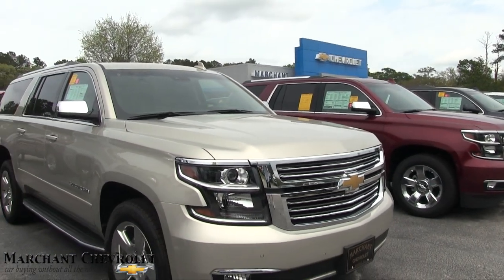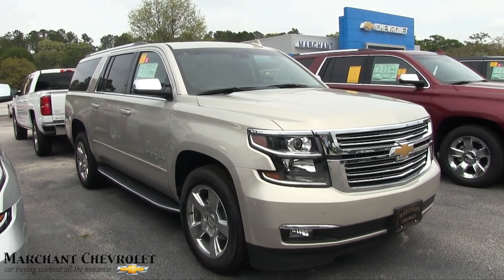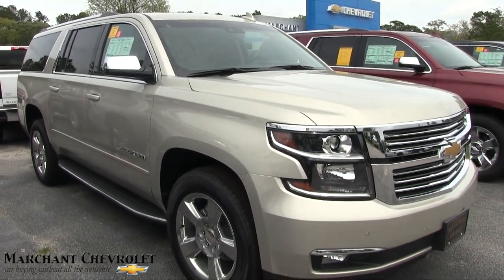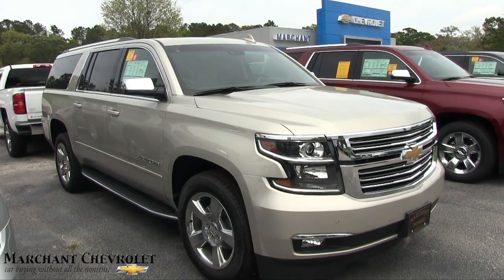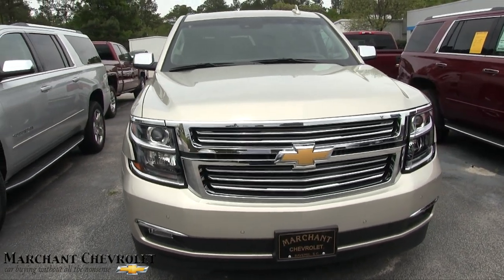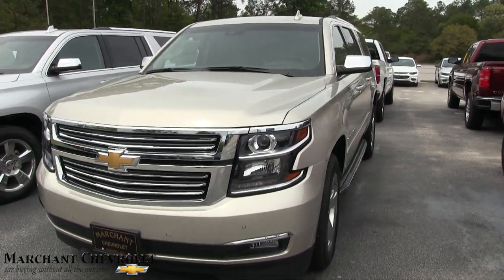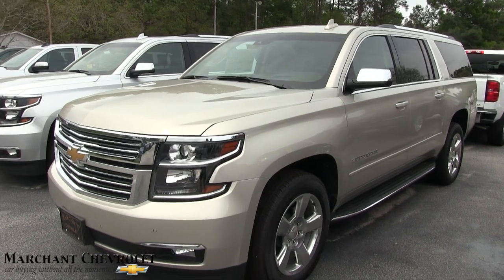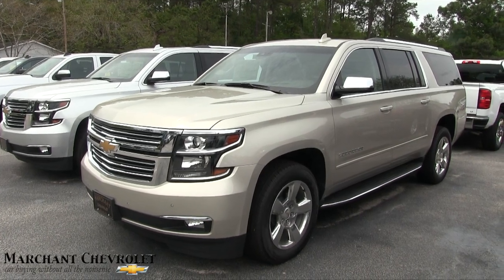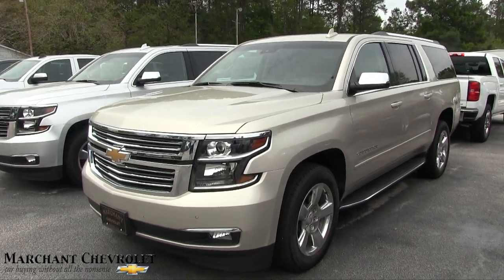What's up everybody? Welcome to Marchant Chevrolet. Today we're going to be taking a look at this gorgeous 2017 Chevy Suburban — a two wheel drive half ton premier package. Stay tuned over the next few minutes because I'll be going around this entire vehicle inside and out giving you the specs and pricing. I'll give you what I see with my eyes, just like you would if you were out here on the lot today. I've been doing this for 10 plus years.